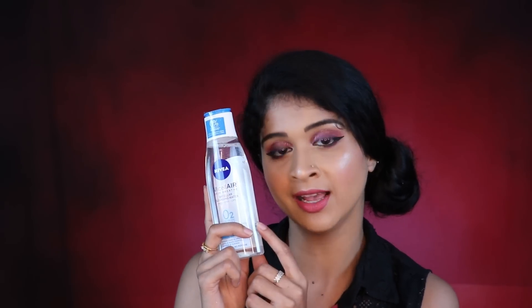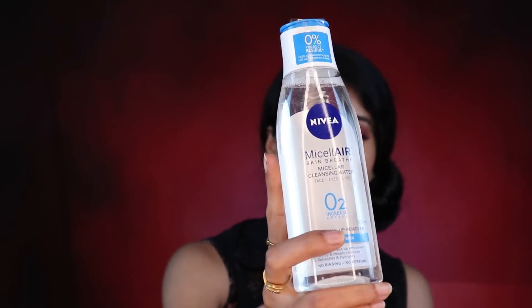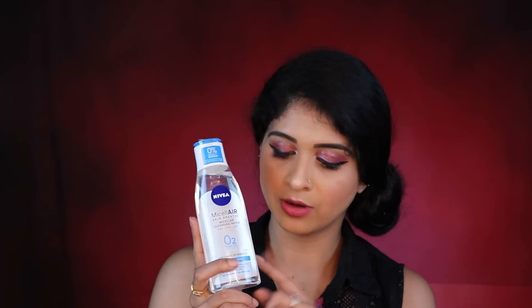This is the Nivea Micellar Air Skin Breathe Cleansing Water for face, eye, and lips. I've been wanting to test this out for a long time, so I got it. I'll definitely let you guys know how it goes.